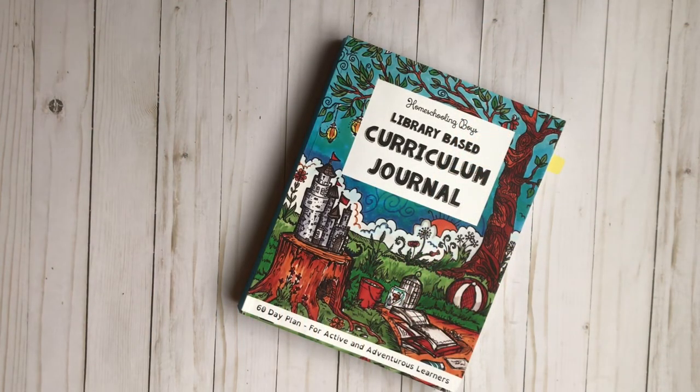Hey guys, welcome to Home Sweet Homeschool. My name is Ashley and I'm a homeschooling mom to one. In today's video I'm going to share with you a flip-through of this library-based curriculum journal from Fun Schooling Journals. Make sure to check out my videos on Friday for the next couple of weeks if you're interested in Fun Schooling and what journals we use. Let's get started.